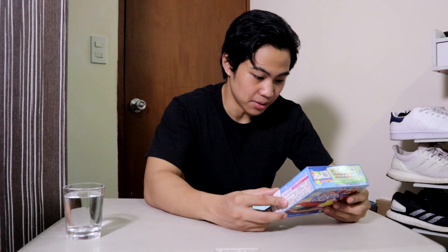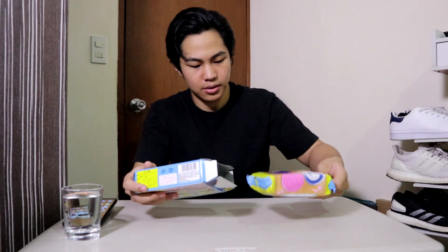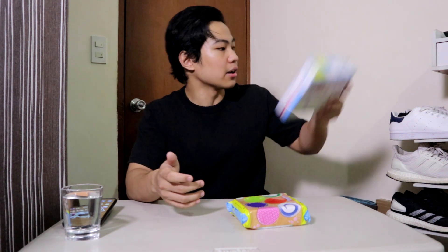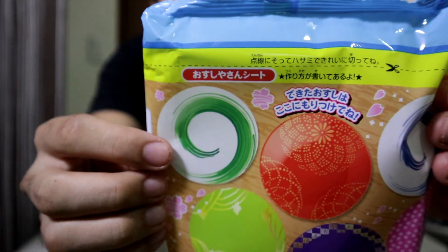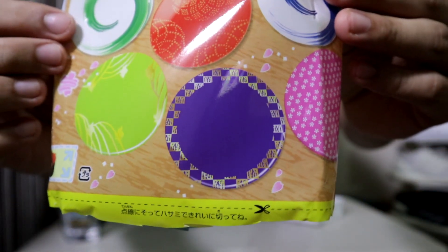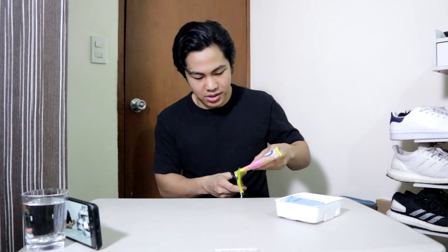There's a pull tab here — I just open it here. It says to cut both sides of the wrapper because it's gonna act like a plate — there's literally plate graphics on the thing. So I want to make these cuts as presentable as possible, like that I guess.